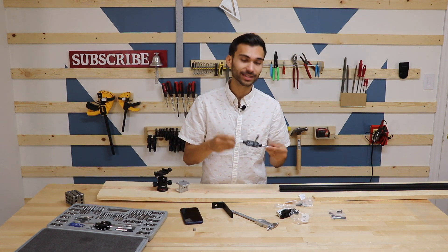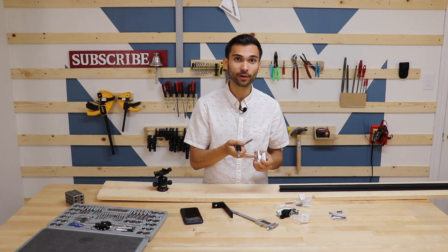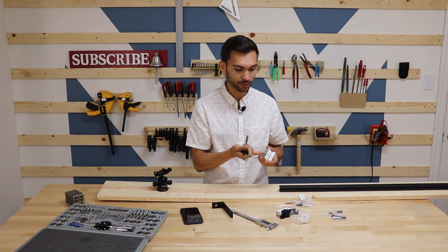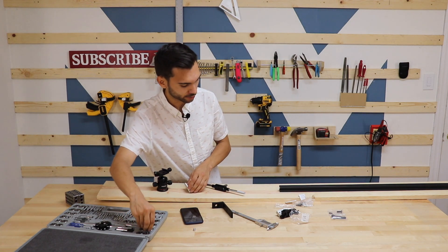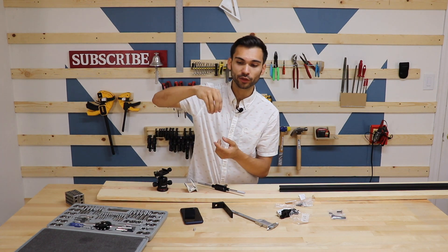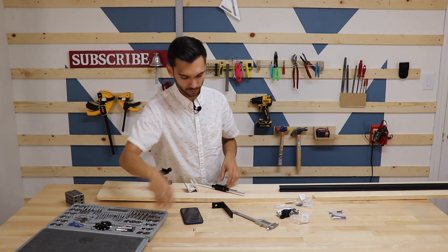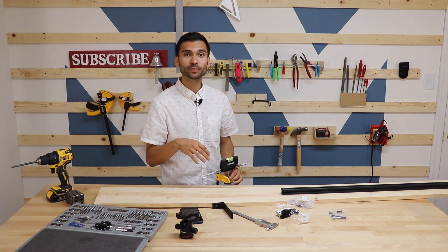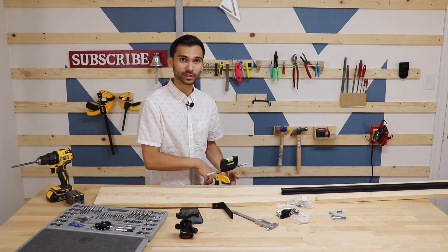For those of you who aren't aware, this is a tap and is used to thread holes into pieces of metal or anything you're working with. You can use this to create the female end, and if you use a thing called a die, you can go the other way — it will go over a rod and thread it for you, giving you the threads on the outside. When you're threading things, you're going to want to make sure it's completely level or you'll have an offset and your bolts aren't going to work right. I'm going to use my level today to make sure that my tap is perpendicular to the carriage surface.